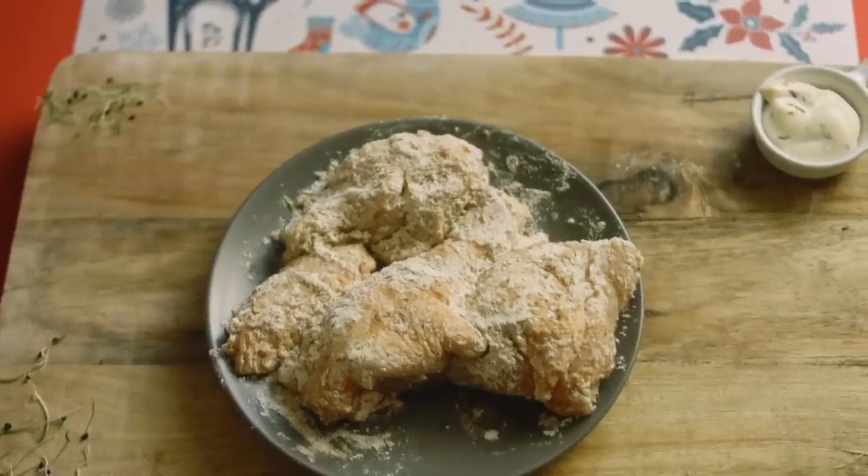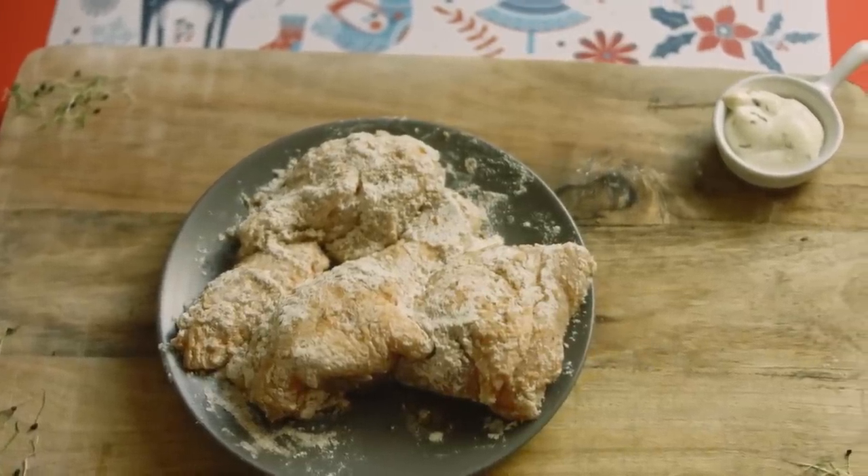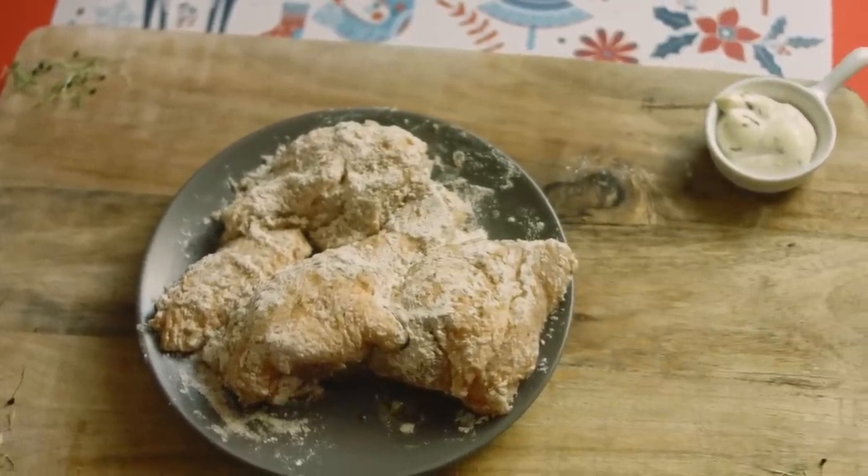Remove the thighs from the water and pat them with a paper towel to get rid of any excess moisture. With a bit of seasoning and pan frying, you will taste the increase of crispy skin yumminess in your results. "This is the best chicken I have ever had."